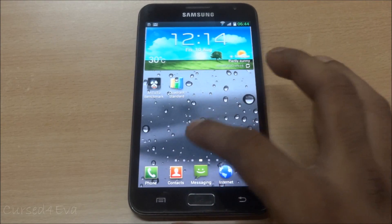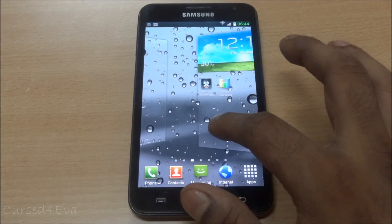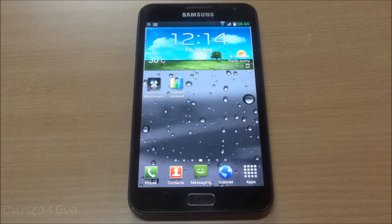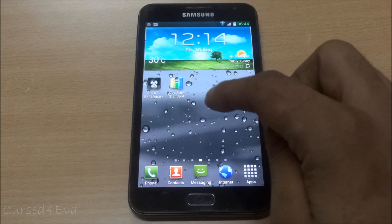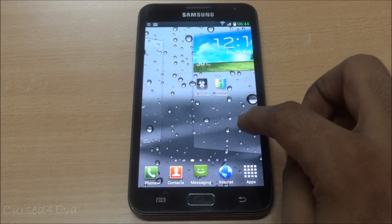The first thing you notice is the ROM is really smooth and pretty fast. It's almost as smooth as the preview releases of Jelly Bean that we're getting - not the buttery feel of Jelly Bean, but as smooth as an ICS ROM can get.